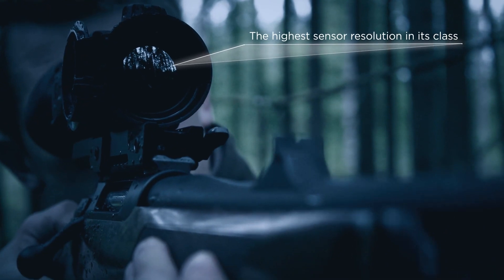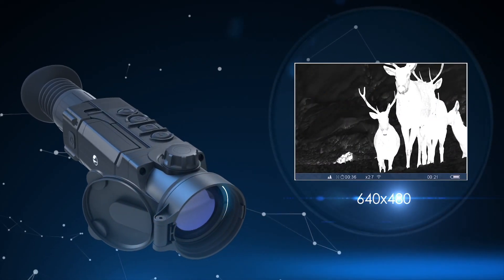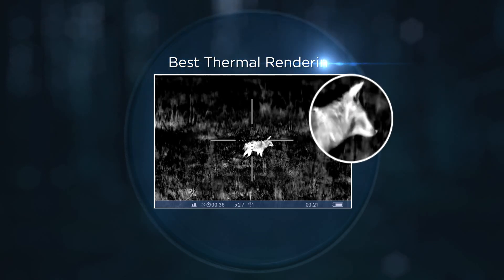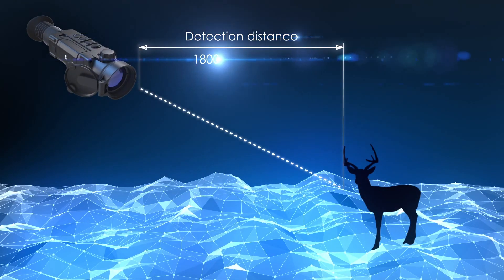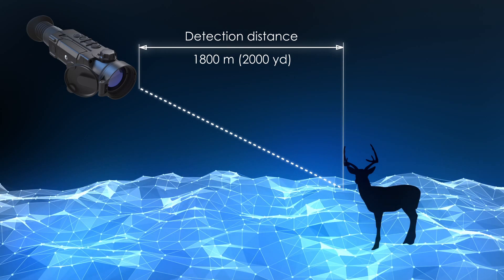For its image acquisition, the Trail uses a cutting-edge thermal imaging sensor with a remarkable 640x480 pixel resolution and a pixel size of 17 microns. It features the best thermal rendering software in its class for image sharpness, variable magnification for better identification of remotely located objects, and a detection distance at night reaching 1,800 meters or 2,000 yards.